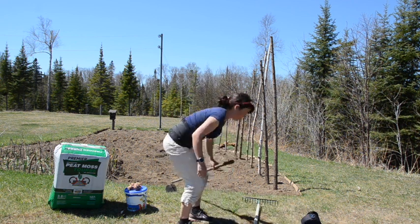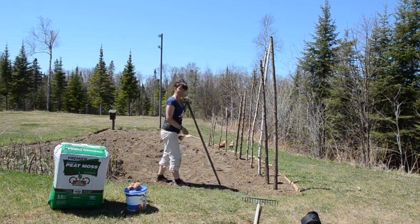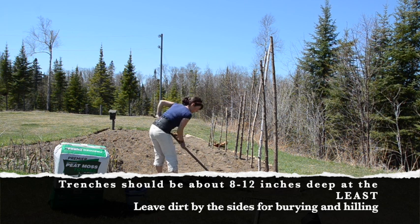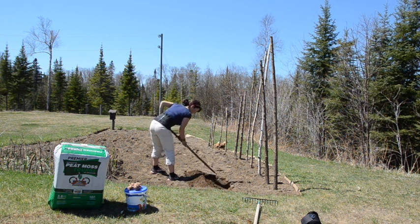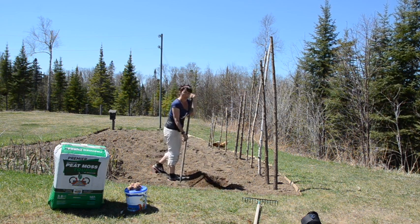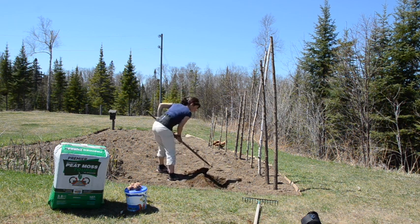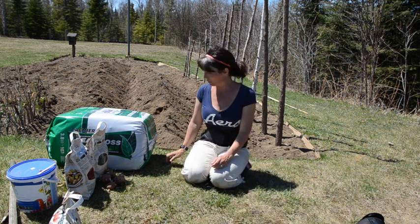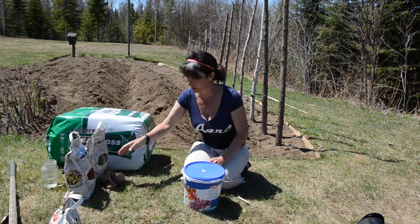First thing, you want to dig a fairly deep hole, or a trench anyway, that you can put your stuff in. We usually put ours about a foot down, because then we can hill it and hill it again using the same dirt without having to bring in more dirt. So I have dug my trenches, I have my peat moss, my bone meal, blood meal, Epsom salt mix, and seed potatoes.